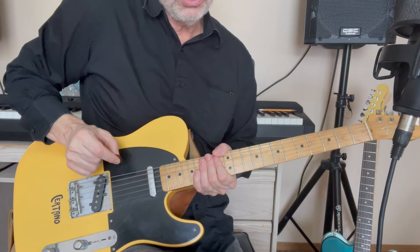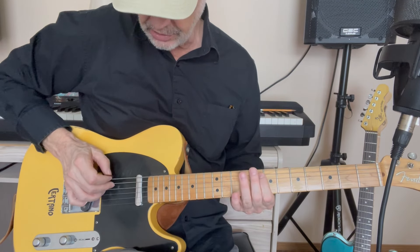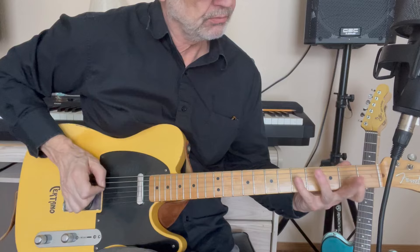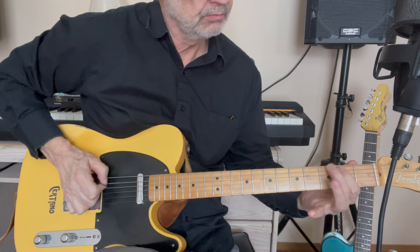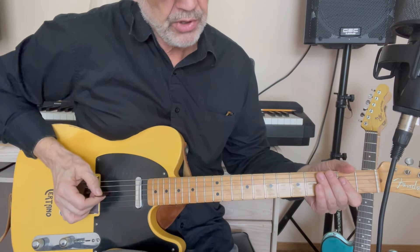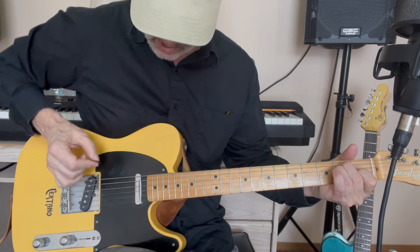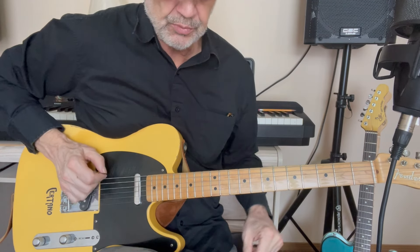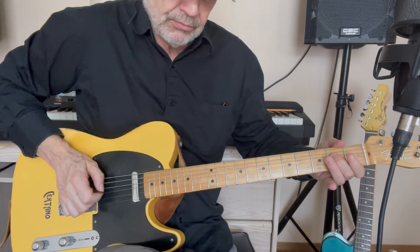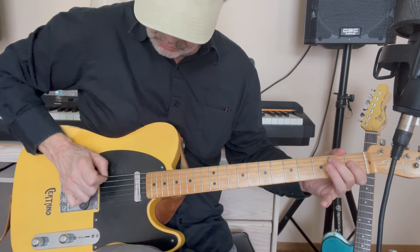Now the solo section is overdubbed and it doesn't have the detuned low string — it's just tuned standard. So there are one or two things you can't really play if you stay detuned. It's your choice whether you want to detune that low string for this song or not. You can play it like that — that's what I end up doing.